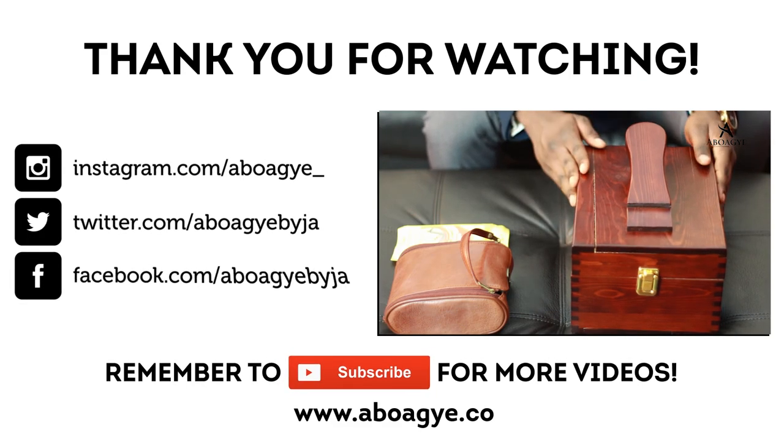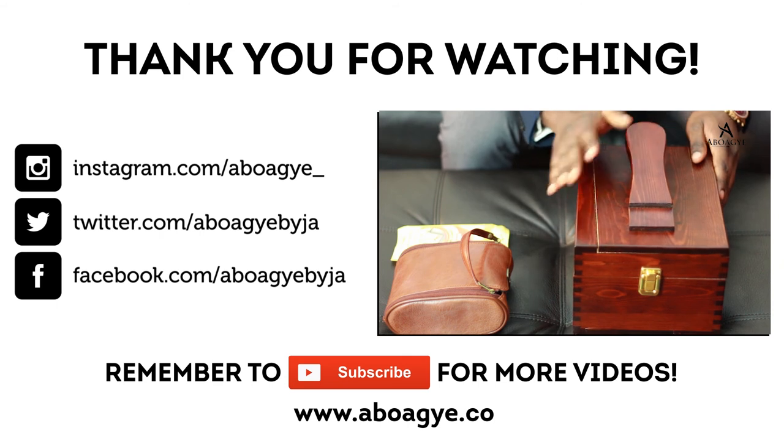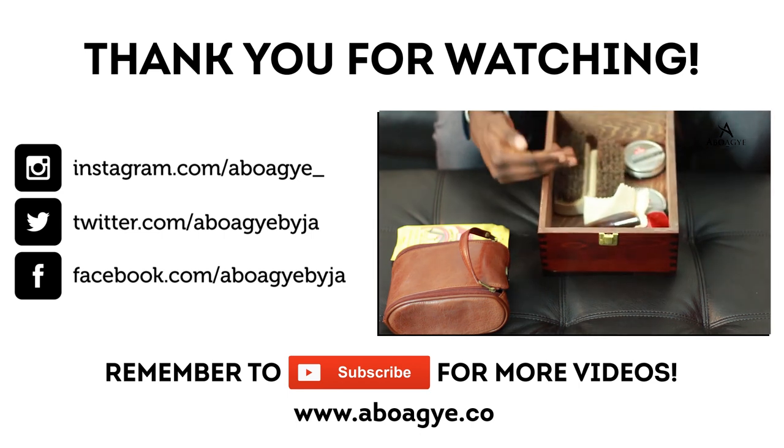A shoe shining box is a must have for every man. These come with a pedal where you can rest your shoe for shining. It also provides you with storage for all your essentials, and it comes with the essentials you need.